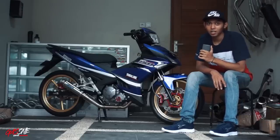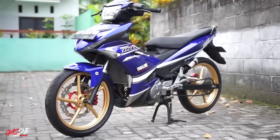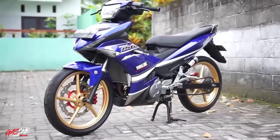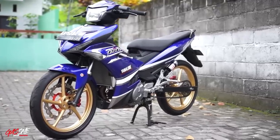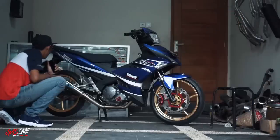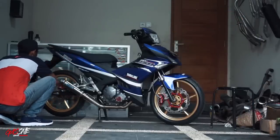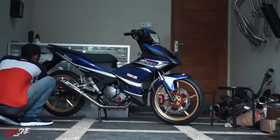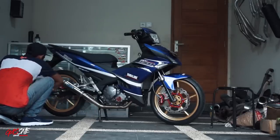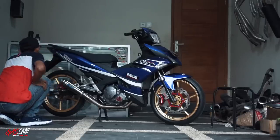Sekarang kita langsung turun ke bagian kaki-kaki. Untuk kaki-kaki, motor ini menggunakan velg Racing Boy SP-522 dengan warna gold. Untuk ukuran itu 160 mm, ini untuk Jupiter Rame King. Pindah ke bagian belakang, dia juga menggunakan velg Racing Boy SP-522 punya Yamaha Jupiter Rame King juga. Ukurannya 185 mm, warnanya gold.